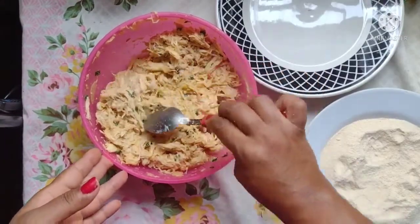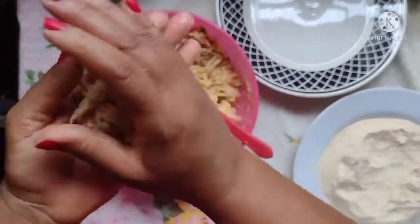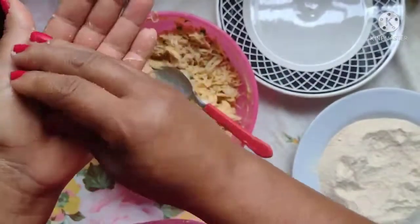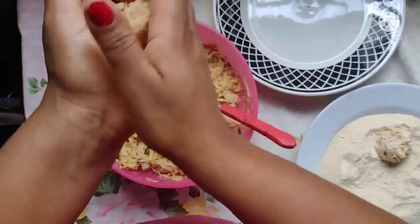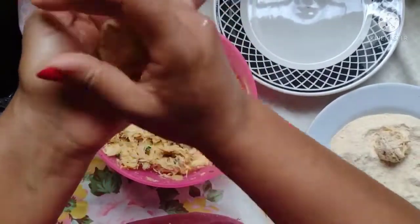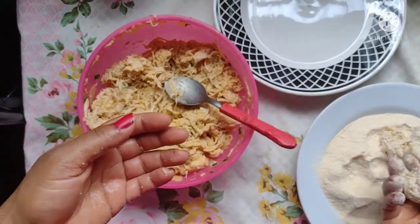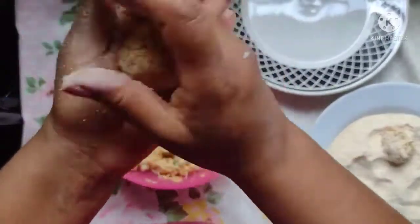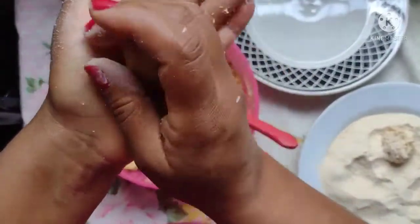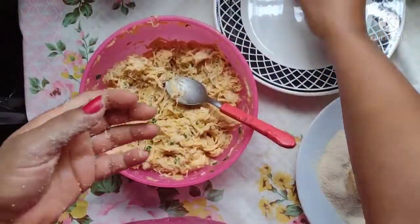Agora a gente pega aqui uma quantidade, uma colher, ou se você quiser fazer maior, e você modela. Aí você modela, e a gente passa aqui na farinha de rosca, né? A gente dá mais uma modeladinha, dá uma amassadinha boa nela, e passa novamente na farinha de rosca. Até você ver que ela ficou bonitinha assim.